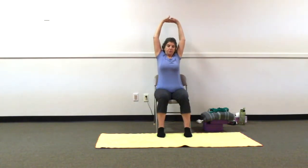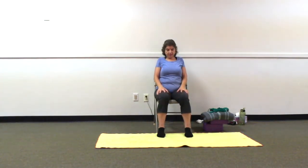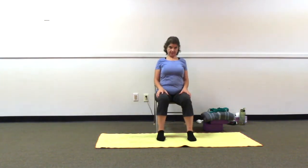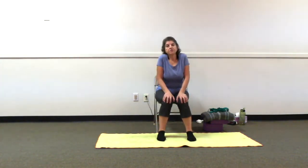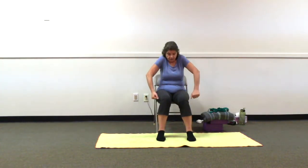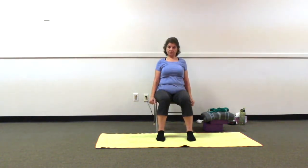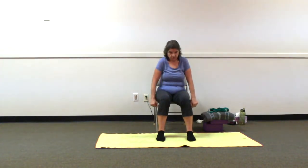Interlacing fingers, sending palms up to the ceiling — overhead if you're on the floor. Wiggling hips, tucking chin in. Relax and reach up with the palms. Opening arms, rolling shoulders forward and up, exhaling back and down. Inhaling shoulders forward and up, exhaling back and down. Let's repeat: shoulders forward and up, exhaling back and down. One more time — shoulders forward and up, exhaling back and down.